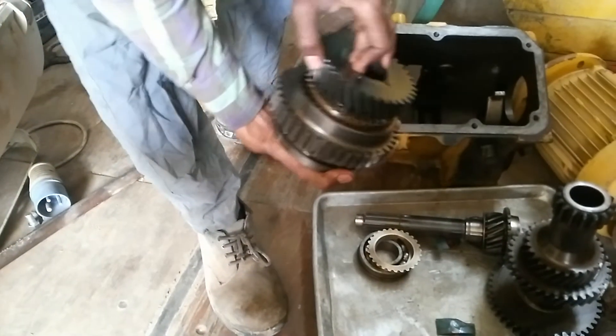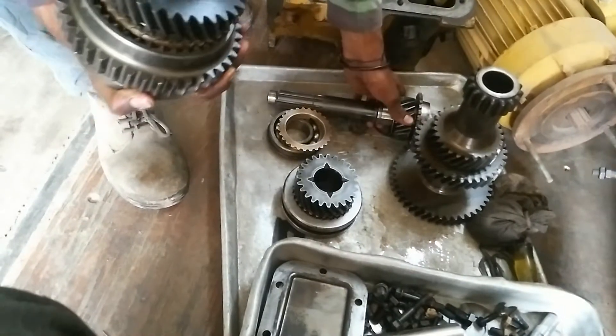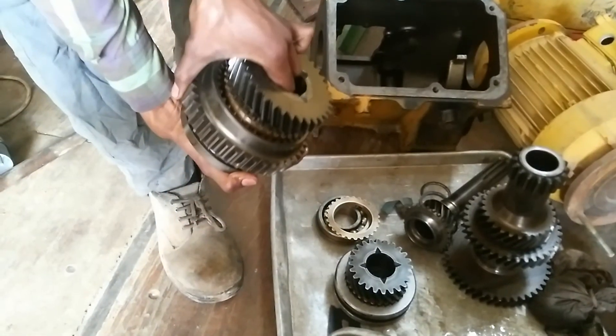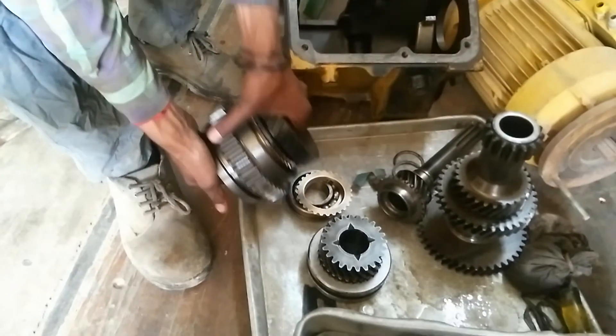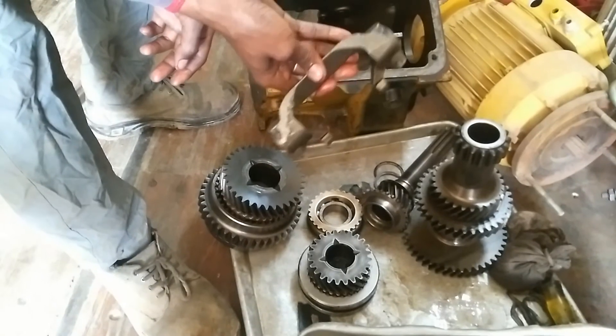This is the second gear and this is the fourth gear. All gears attachment — this is a gear lever shifter, and this is a shaft cover. This is a dog gear shifter.